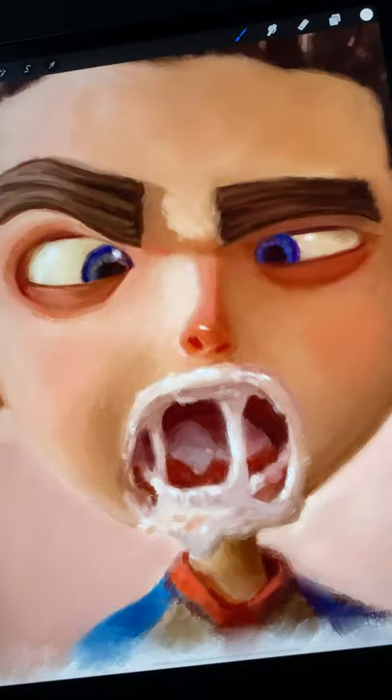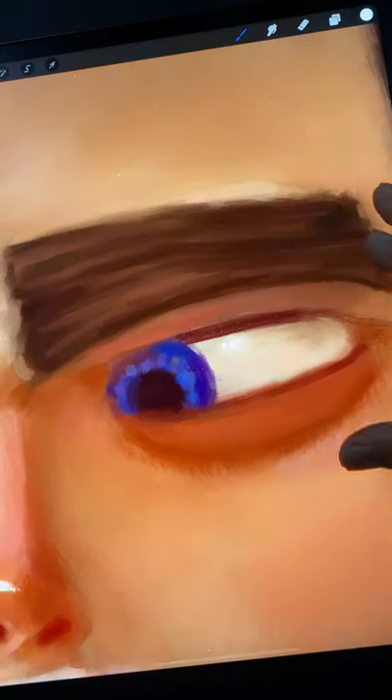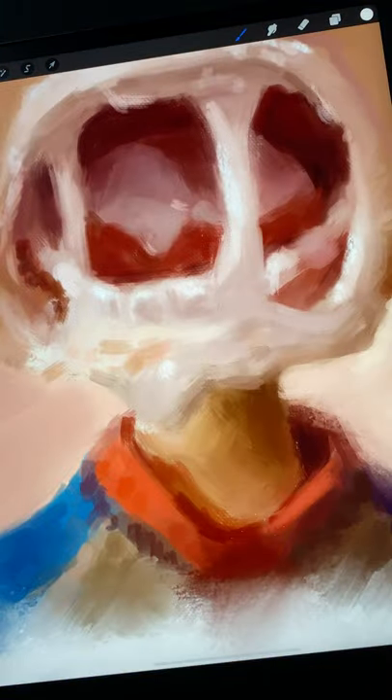Here's some fan art of Paranorman I did, where I skipped the initial pencil drawing and instead dove right in with a paintbrush. Here are four tips to getting an accurate drawing in your painting, even without a preliminary sketch.